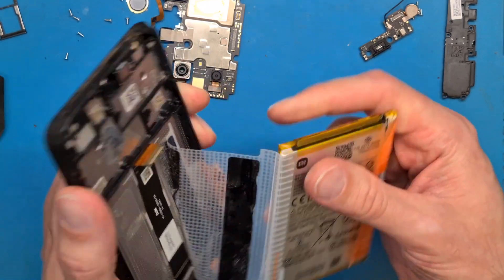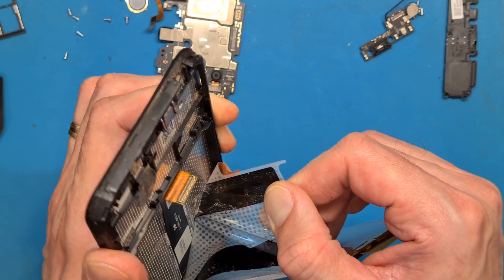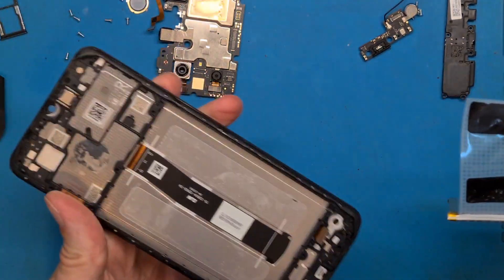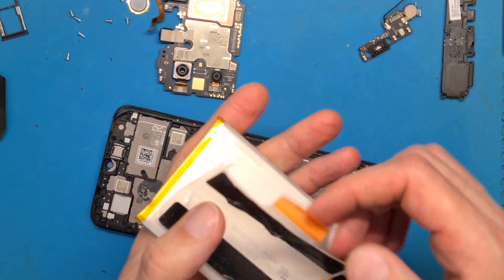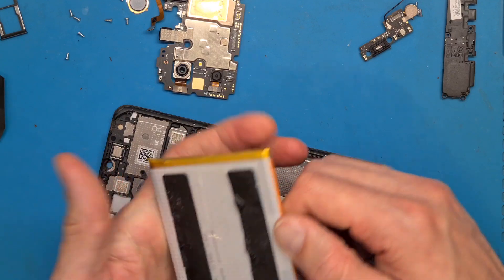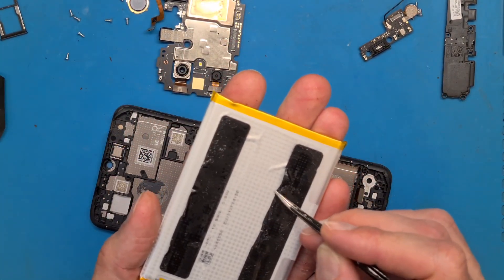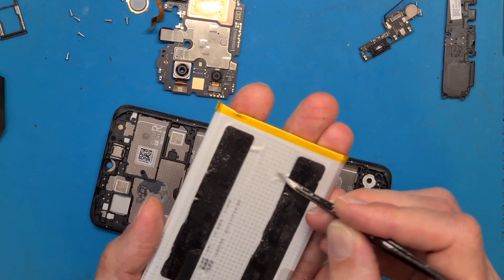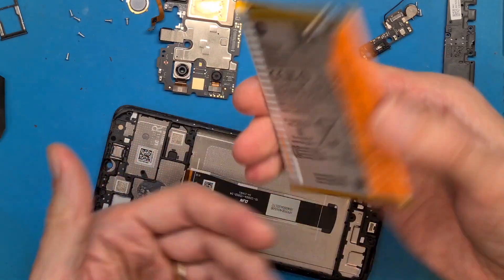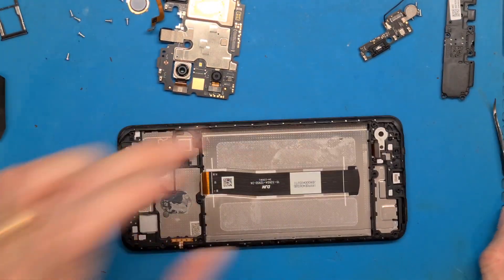We recycle this strong double-sided tape. I am going to align this film on the battery best I can and press down just a bit on the double-sided tape, and we have a perfectly fine battery in here.